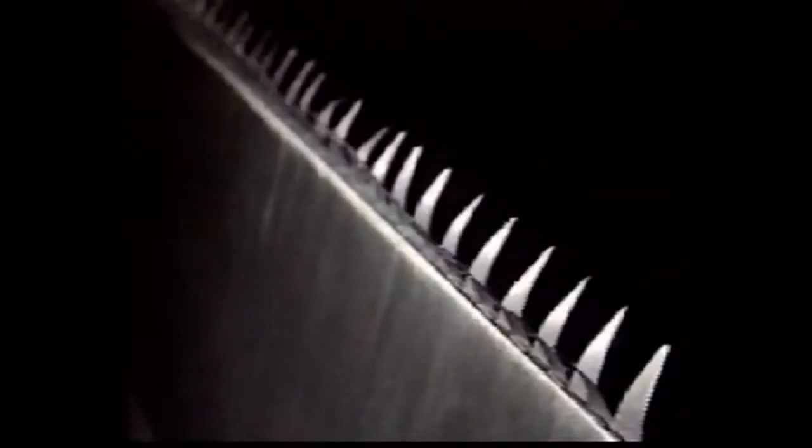That doesn't mean your knife needs to be discarded. The edge of a knife has microscopic teeth called feathers, which do the cutting. With repetitive use, these feathers roll over and the knife appears dull.